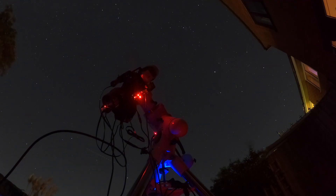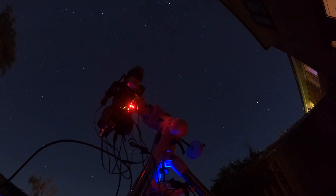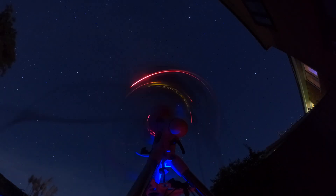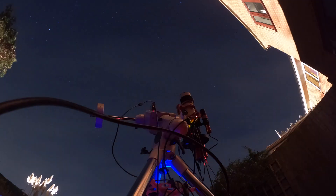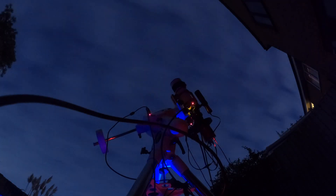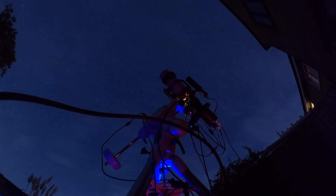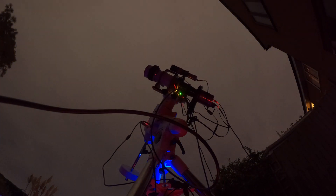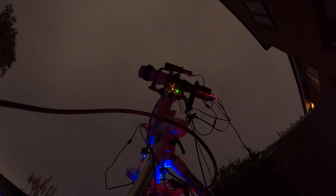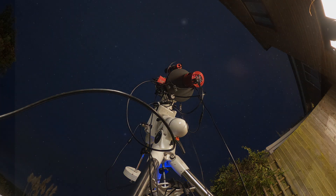Even though the forecast said it was going to be clear all night long on the second night, unfortunately the clouds did roll in. It was beautifully clear for the first half of the night and then around midnight, just after the meridian flip, the clouds rolled in and spoiled the evening a little bit. I was really happy that I was able to switch between the S2 and the O3 filters earlier in the evening and capture some data on both. Thank you very much for watching — I really appreciate the support. If you've enjoyed this video please hit that like button and subscribe for more content. Here is the final image — let me know your thoughts in the comments below and I'll see you in another video very soon. Cheers.